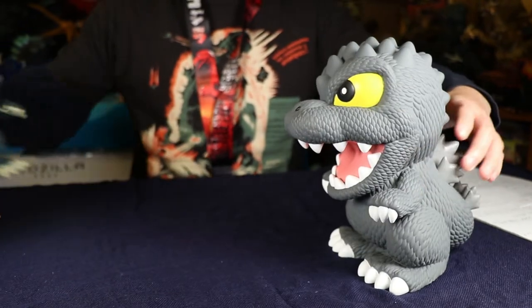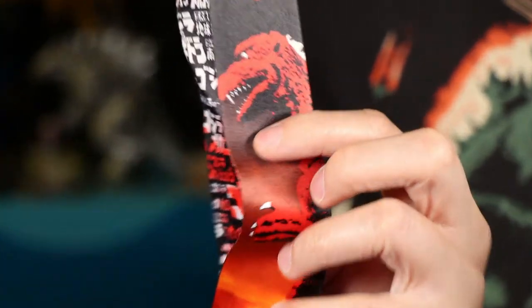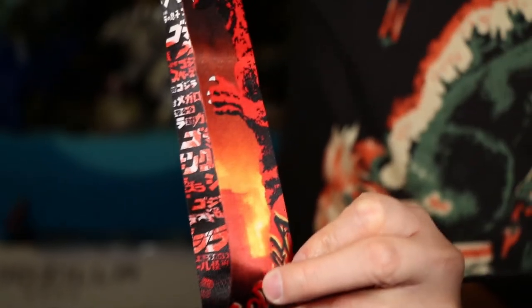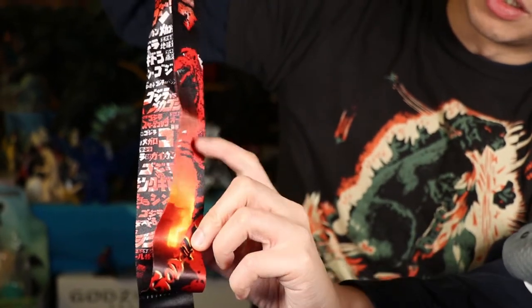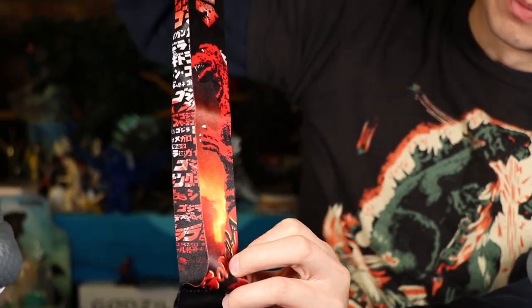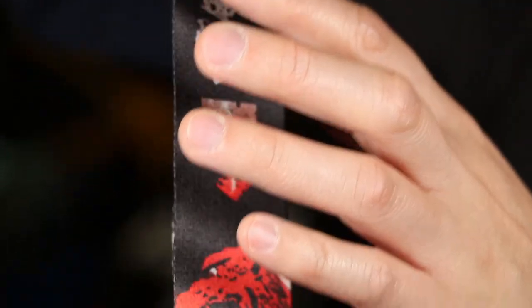One other item we'd like to go over is this Godzilla deluxe lanyard. It's about eight dollars and it's made of cloth. On one side it's just black and has the Japanese text 'Gojira,' and then you'll see the 1954 Godzilla — Shodai Goji. Very nice image of him — you can see his head and the front of his body and one of his arms. It looks like he's destroying something — you can see a lot of fire. I like how they chose the color: it's kind of black and white first and then it blends into red.